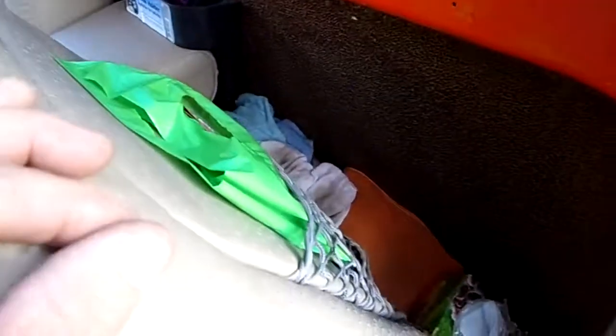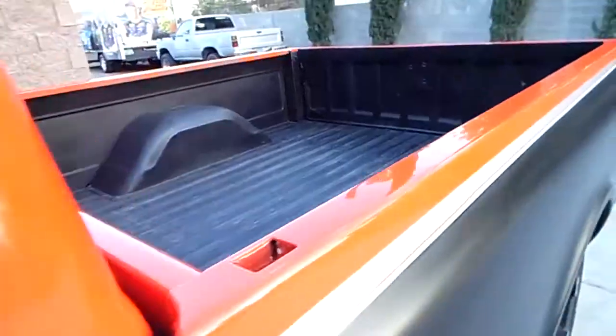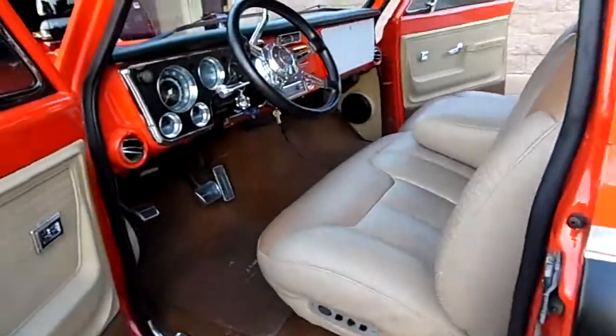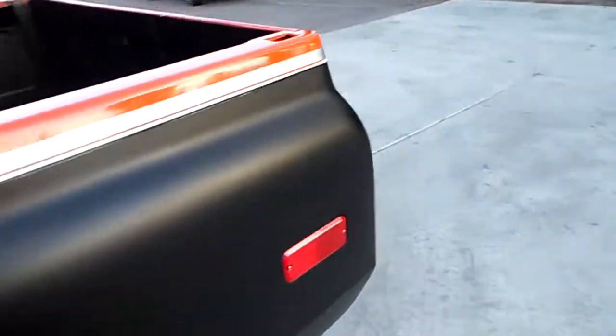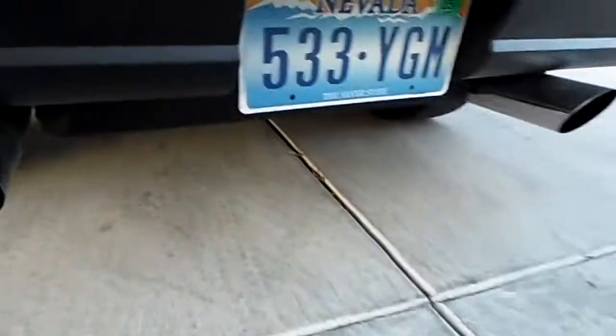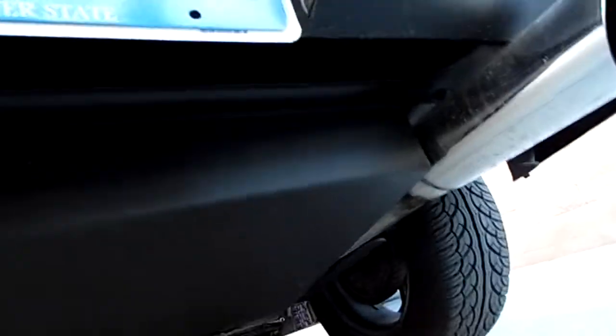The fuel tank has been removed from the cab and relocated underneath the rear bed — pretty common, you can buy them. It's an aluminum tank that fits in between the frame rails nice and tight. The exhaust is close to it but clears it. Fuel sender unit works, so the fuel gauge works properly.